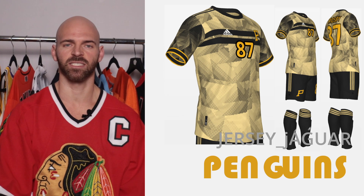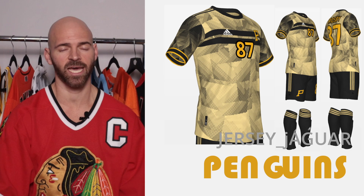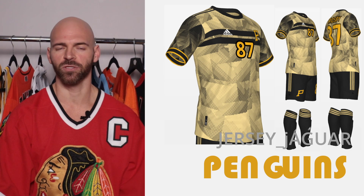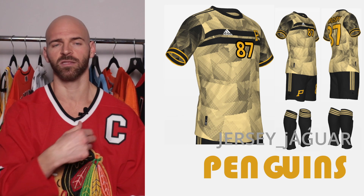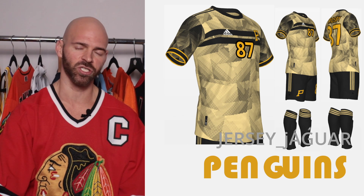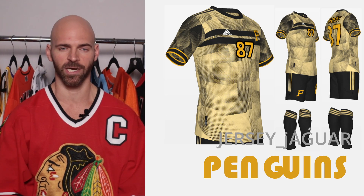The Pittsburgh Penguins — this is based off the 2023 Winter Classic uniforms, which were awesome. I got the beige, the black, and the gold, and I put a really strong pattern in there. I even put the two black stripes on the front of the jersey, just like on the Winter Classic. This is actually one of my favorite ones from the series.